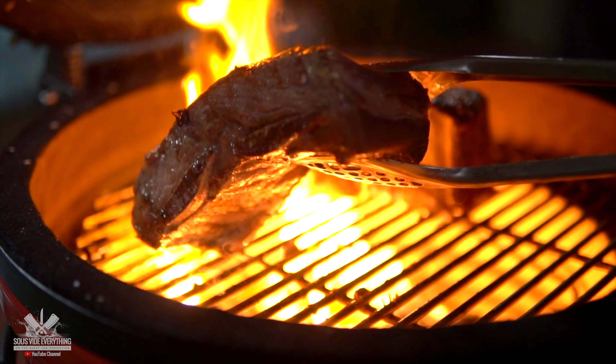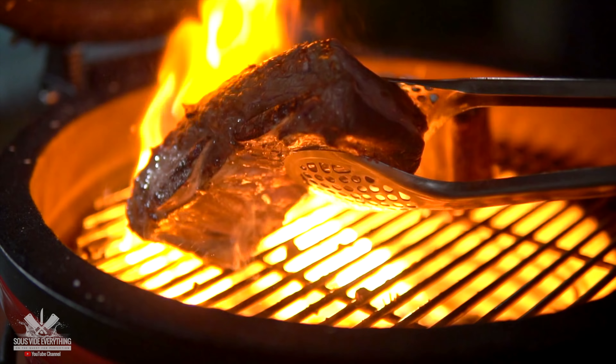Welcome back to Sous Vide Everything guys. Today the first appetizer on the channel. I hope you enjoy it, check it out.